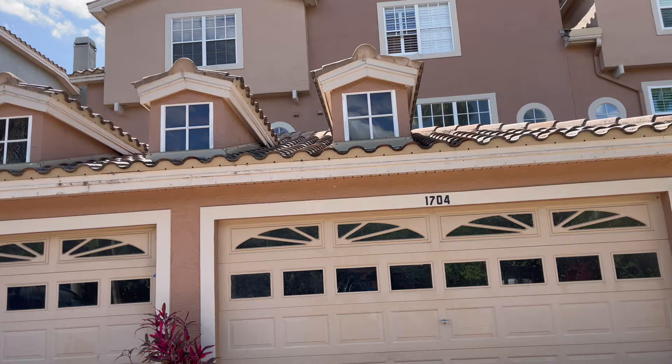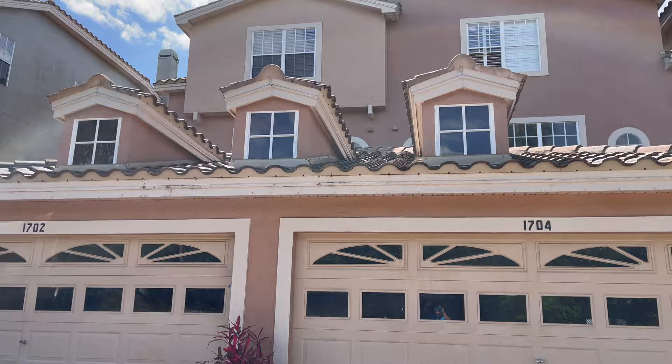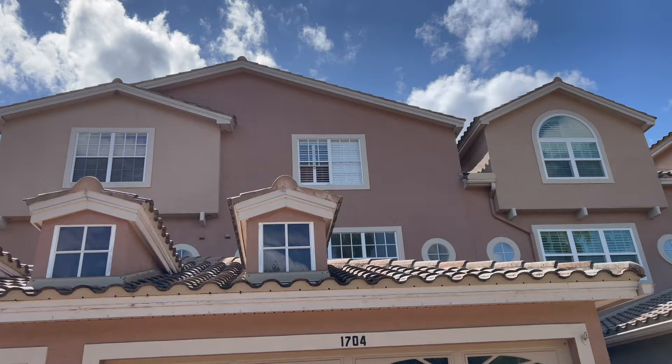All right, what is going on YouTube? This is Mr. Ted's 1-2-3 coming back with a tile roof cleaning video. This is another townhome duplex located right here in Palm Harbor. We're going to be doing a little bit of roof cleaning. As you can see, there's lots and lots of mildew stains on here. I'll show you guys how to clean this all up.